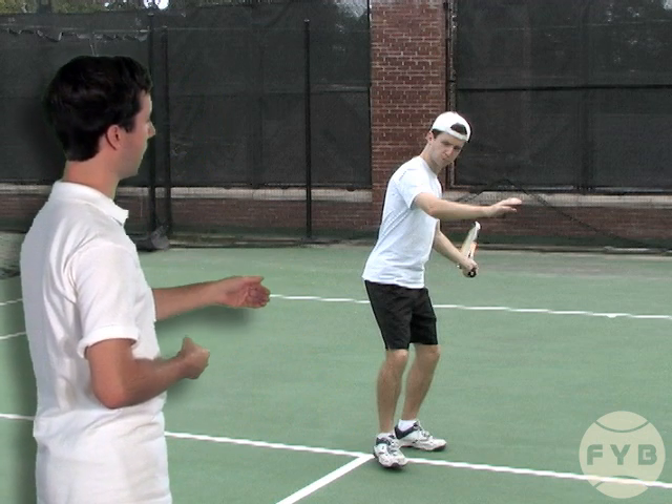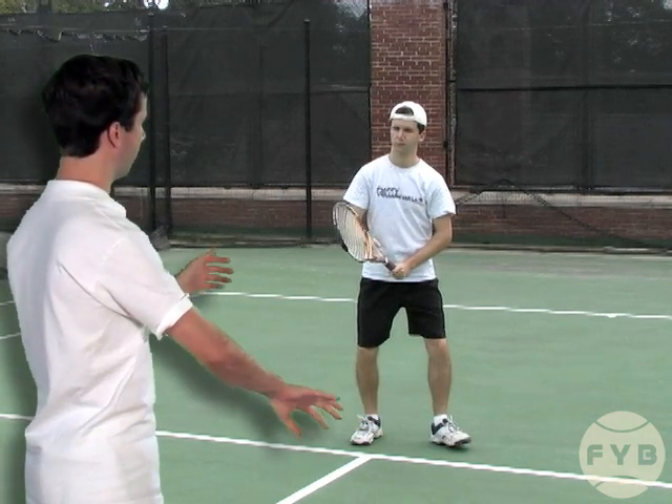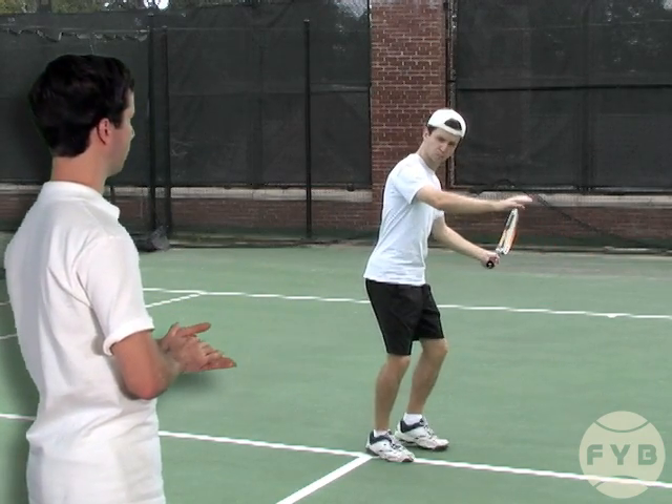My body is entirely sideways, and if we watch it from the ready position again, the pivot and the shoulder turn initiate the body turn and then I just get myself sideways as fast as possible.